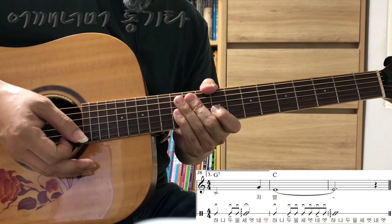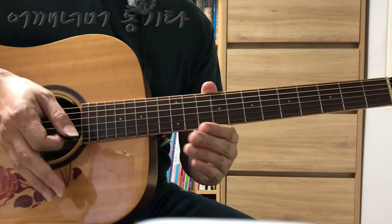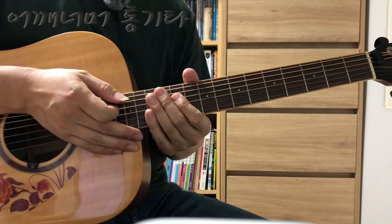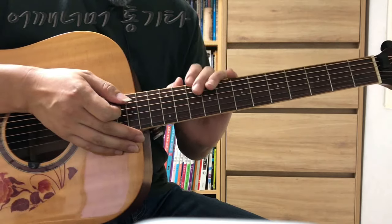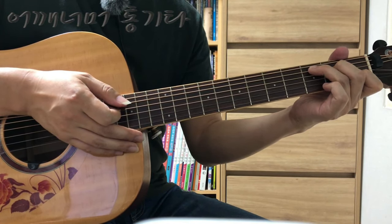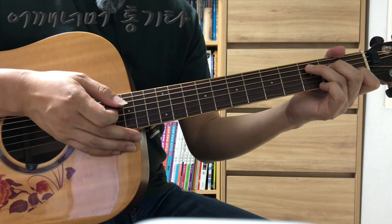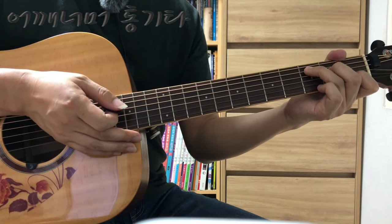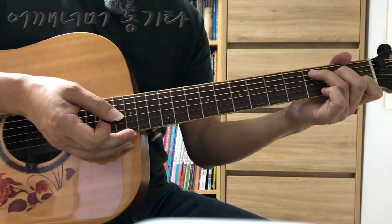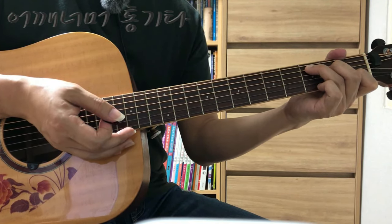전체적으로 연주는 어려운 건 없고요. 똑같은 템포로 쭉 가다가 늘어지는 부분에서 제대로 표현이 안 되는 경우가 있는데, 이런 건 원곡을 충분히 듣지 않아서 그렇습니다. 원곡을 꼭 많이 들어보시고 노래 분위기를 충분히 익히신 다음에 연주하시면 잘 표현하실 수 있습니다. 이 노래도 데모 연주와 MR이 있으니까 상단에 연결된 링크를 클릭하셔서 데모 연주도 들어보시고, MR을 틀어놓고 연습하시기 바랍니다. 블로그에 가시면 악보가 있으니 다운받아서 출력하셔서 연습하시면 되겠습니다. 감사합니다.